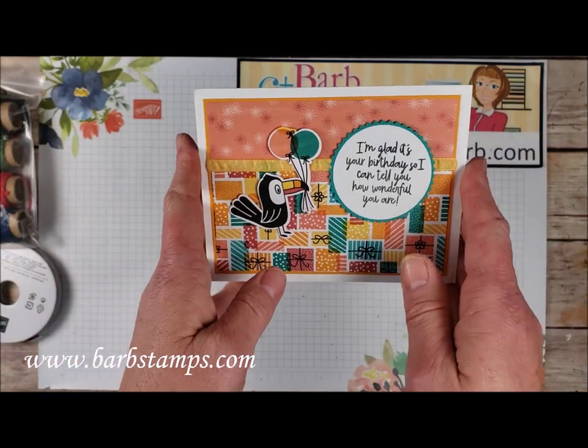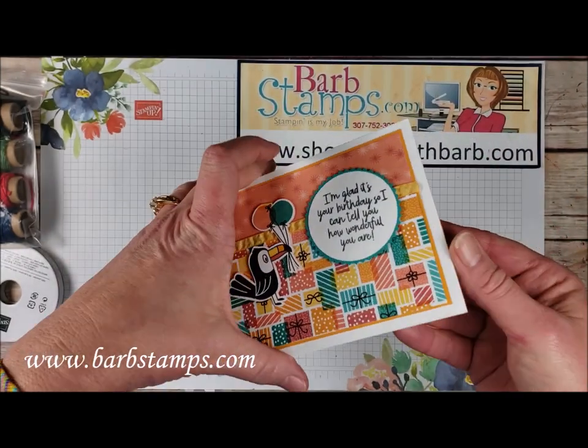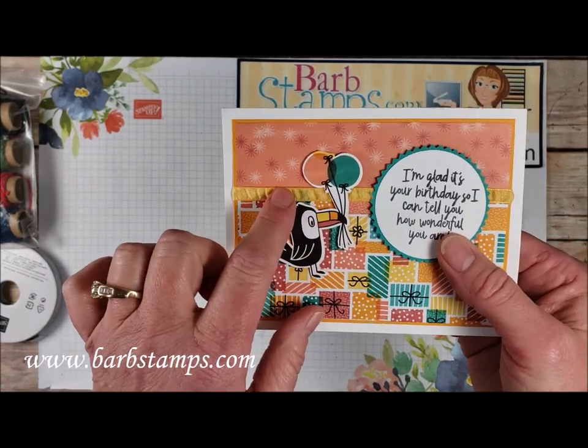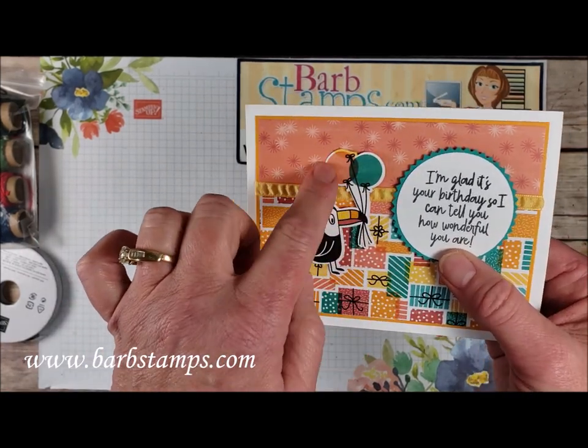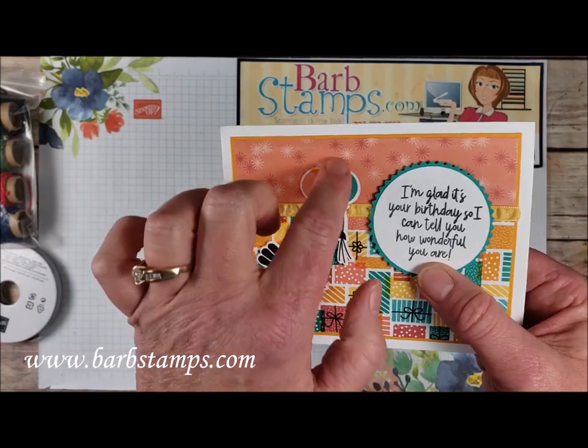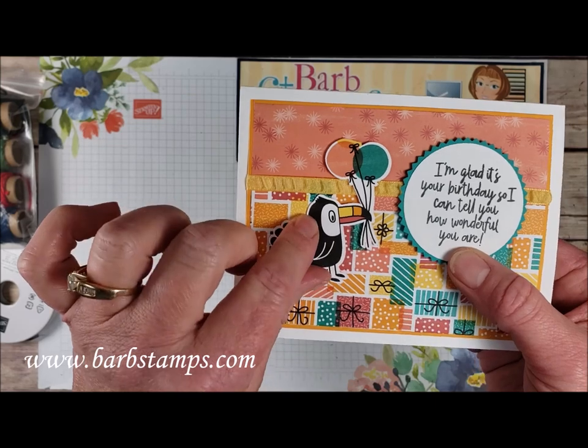Then we've got this one here using a couple different patterns of the Designer Series paper, separated by a Daffodil Delight ruched ribbon to cover the seam. This was actually cropped out of the Designer Series paper — there is a pattern of the paper where there's just some balloons, so you can just snip those out with your scissors.